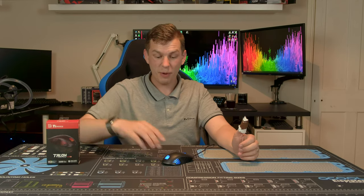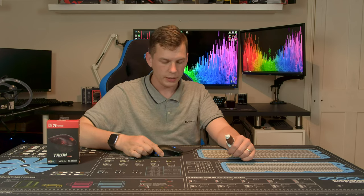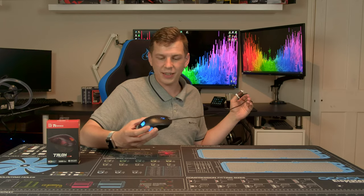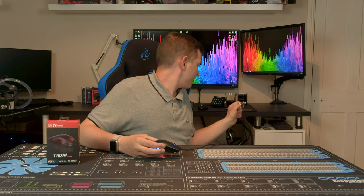It is powered by an Avago 3050 optical sensor, if that means anything to you. What it means is it's an optical mouse, not a laser mouse — it's got a red light.